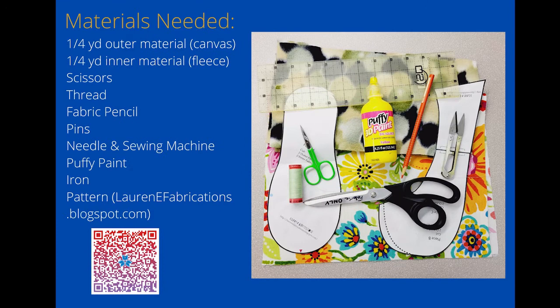Materials you'll need include one quarter yard of an outer material such as canvas or upholstery fabric, one quarter yard of inner material such as fleece, scissors, thread, a fabric pencil, pins, a hand sewing needle and a sewing machine, puffy paint, an iron, and of course a pattern.